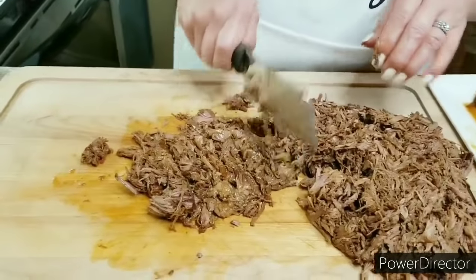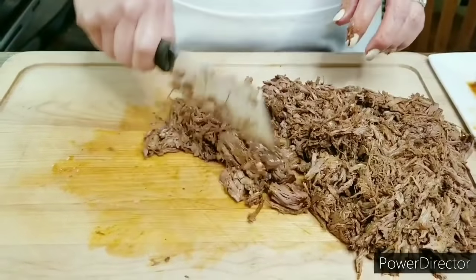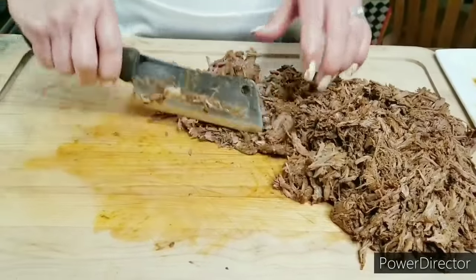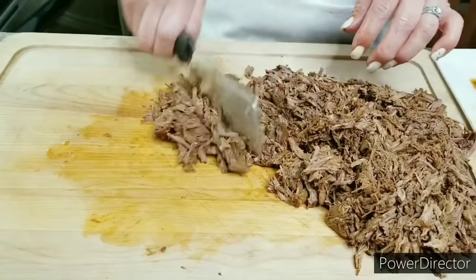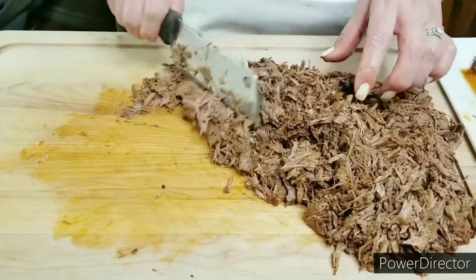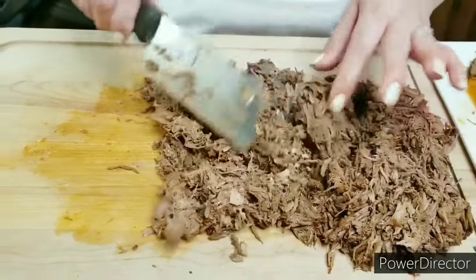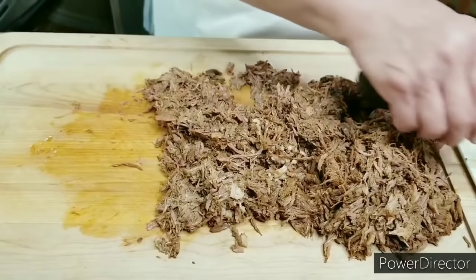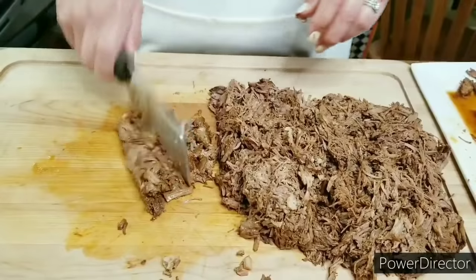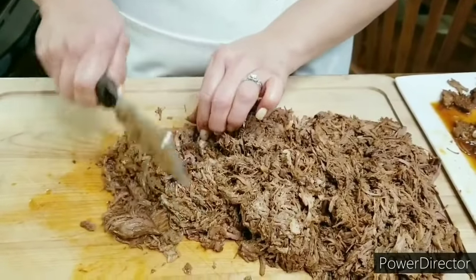Because birria takes time you want to make sure you make a good amount. This was three pounds of chuck roast and look at how much it makes. If you have leftovers, let it cool and put it in freezer bags in the freezer — you'll always have it ready for later use, and there are so many things you can do with birria. I'm going to continue chopping my meat, and as you can see I've got my beautiful consomme ready with the shredded meat about to go back in.